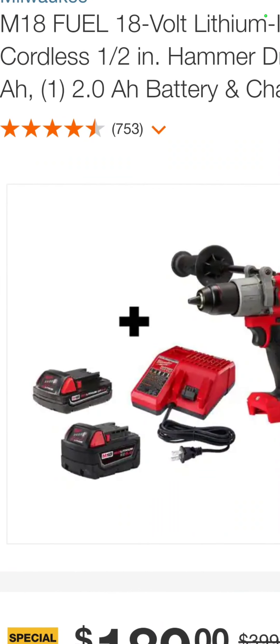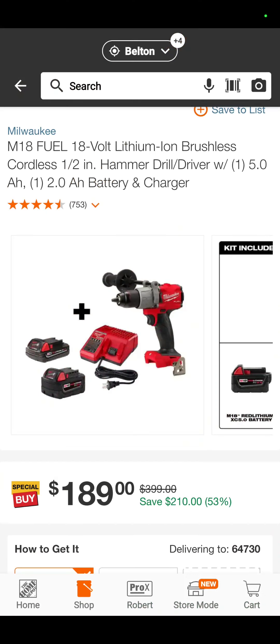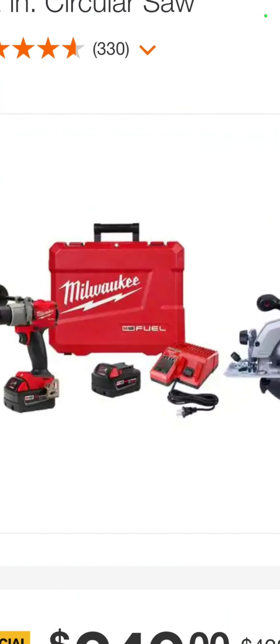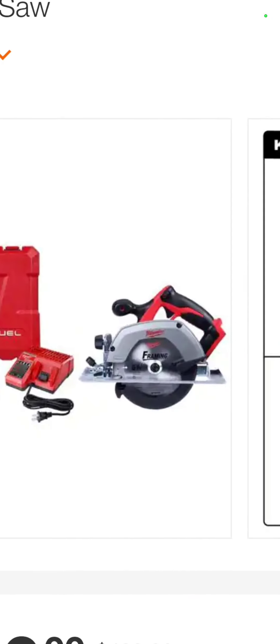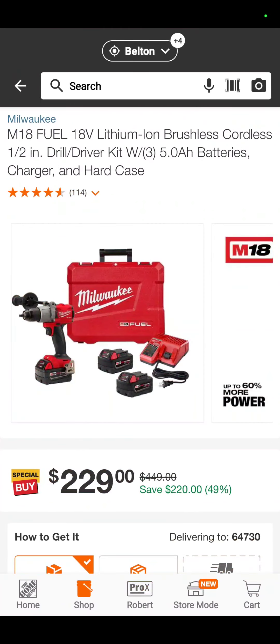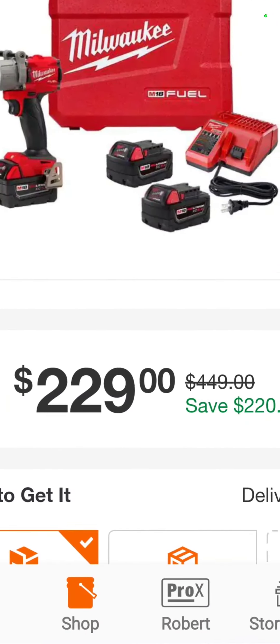So how about this: a 5-amp-hour, a 2-amp-hour battery, a charger, and the 2804-20 awesome hammer drill — $189. Here you go, another kit that includes the hammer drill, two 5-amp-hour batteries, charger, and a hard case, but this one comes with a circular saw — $249. You're saving 42% on there. The hammer drill with three 5-amp-hour batteries is $229 — that'll definitely last you all day.